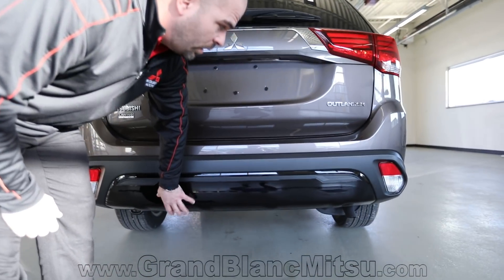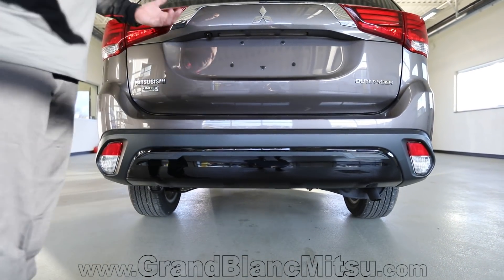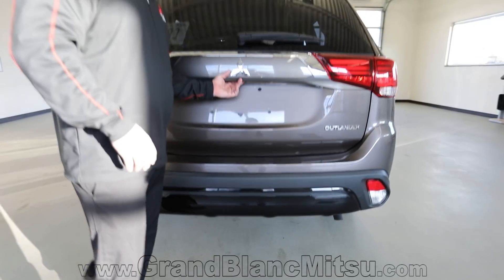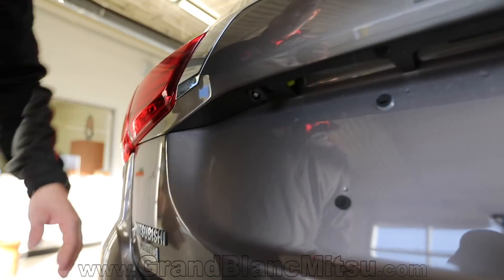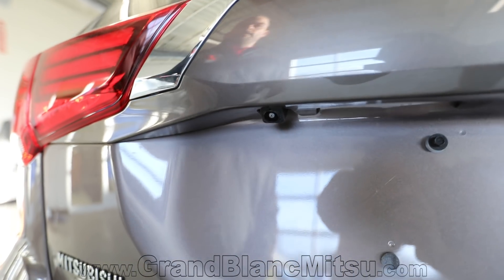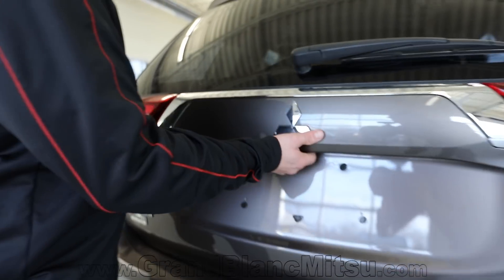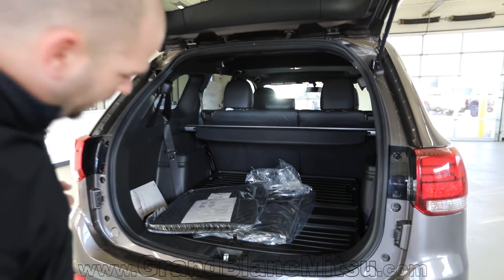Black on the rear fascia as well on the Limited Edition. You've got your reverse lights nice and low, which gives you great visibility with the backup camera that's standard on the vehicle. Your backup camera doesn't have light in the way causing blur at nighttime. I backed into my garage last night — easy as could be — and it does have guidelines on the sides to help you maneuver in and out.